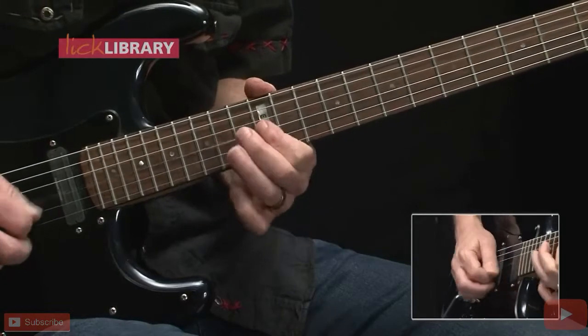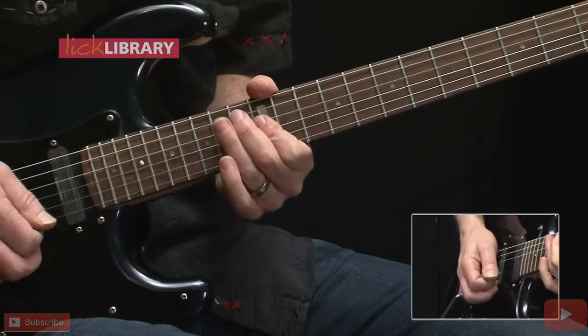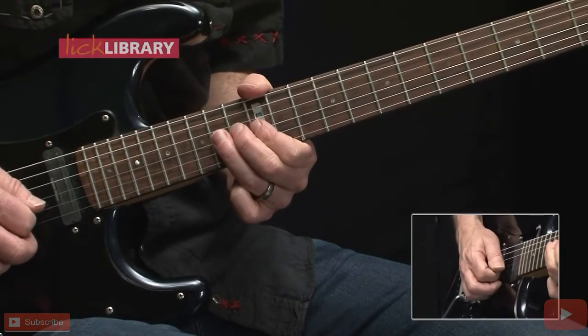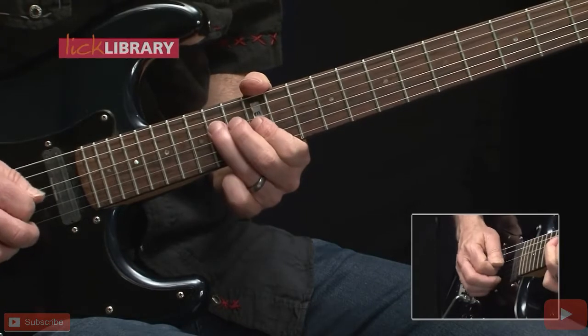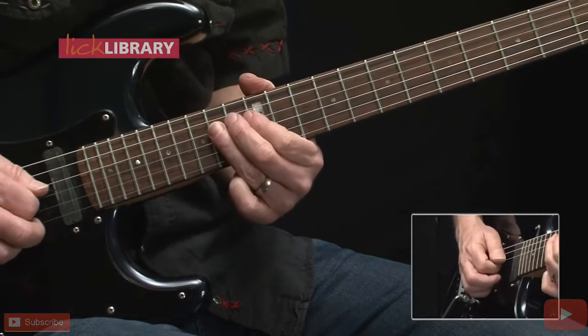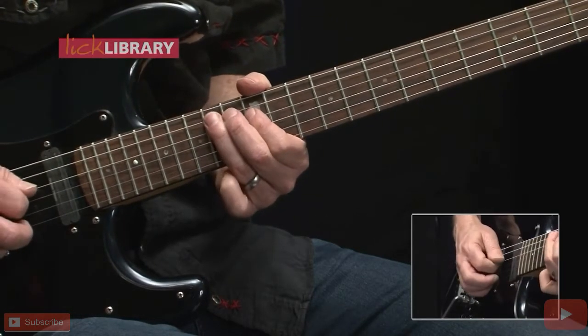Now here's the next phrase — this one will be a little shorter. Whole step bend from 14 on the G, hammer on and pull off 12-14 on the G, followed by 14 on the D, 12 on the G, 14 on the D, pull off 14-12 on the D, followed by 14 on the A, 12 on the D.